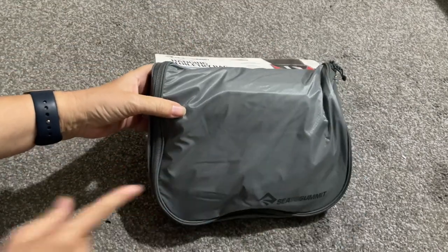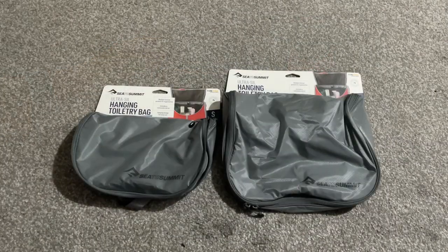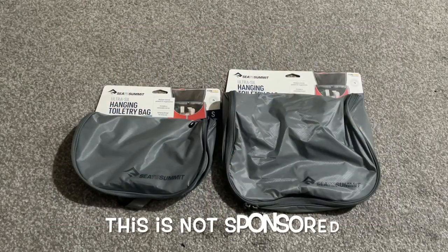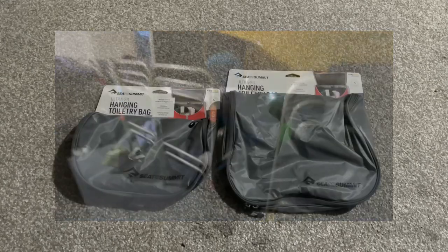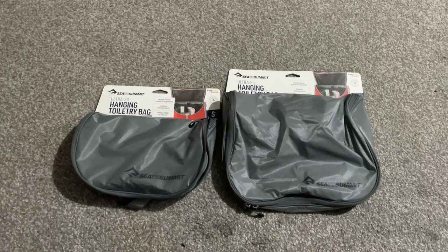So for me, I've decided to go for the Seater Summit hanging toiletry bag large size. So there you have it — small and large hanging toiletry bags. Whether you're a light packer or someone who likes to have all the comforts of home on the road, Seater Summit has you covered. Consider your travel style, the length of your trips, and your packing preferences to make the right choice for you. If you found this video helpful, don't forget to give it a thumbs up, subscribe for more travel tips and gear reviews, and hit the notification bell so you'll never miss an update.